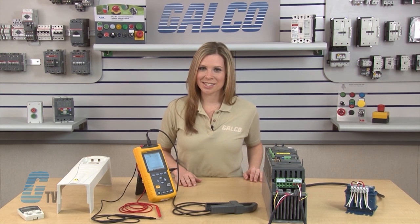For the demonstration we have today, I have a MTE RL Series Reactor, a Fluke 43 Power Quality Analyzer, a VFD, and a Motor.